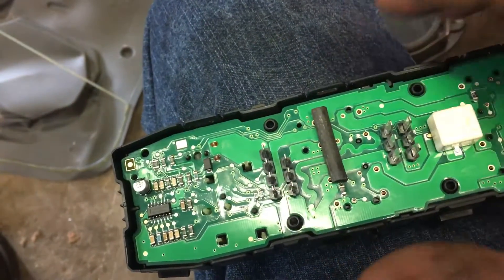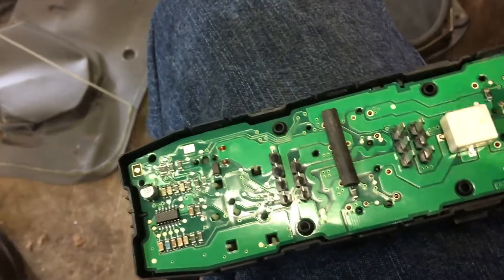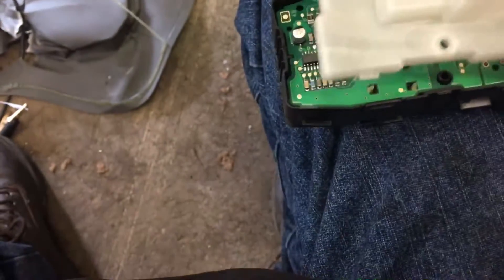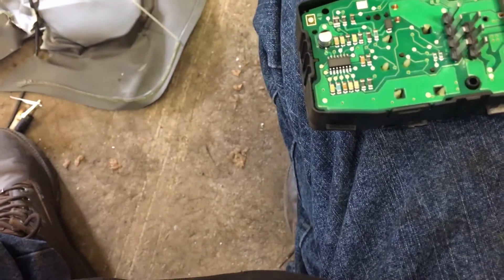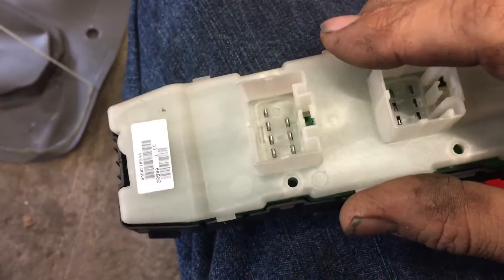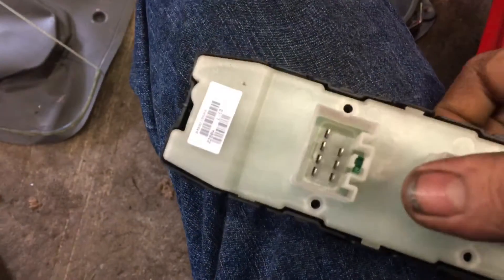This isn't going to last forever, but it'll give you a little bit of time. This is probably an $80 window switch. So I'm going to take a little piece of rubber, stick it down in there, then stick the cover back on it, and it's going to apply pressure there. I put the cover on correctly — it worked before, so it should work with this rubber on there. I'm going to set the phone down to push this together, then plug it in and see if it does what it's supposed to do.